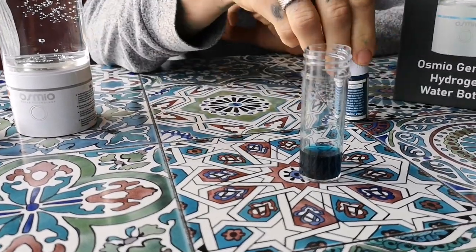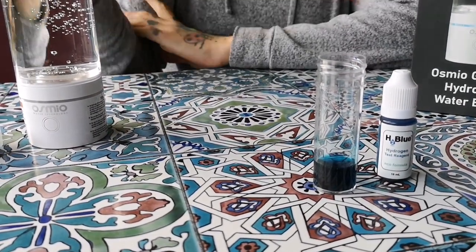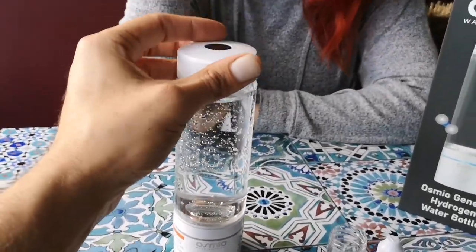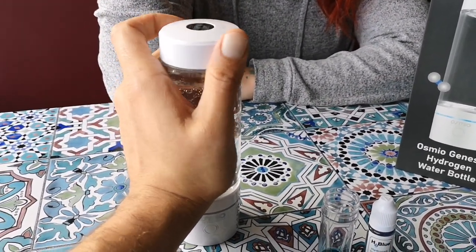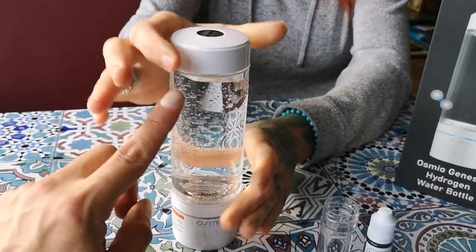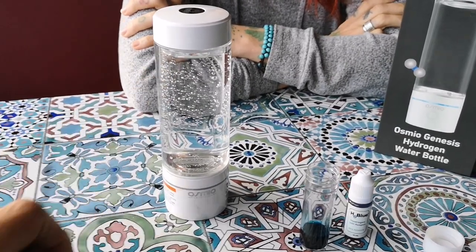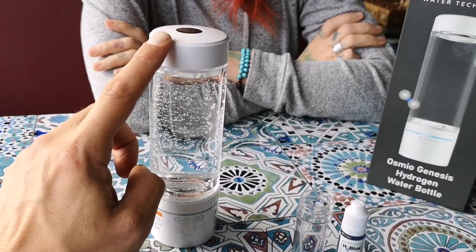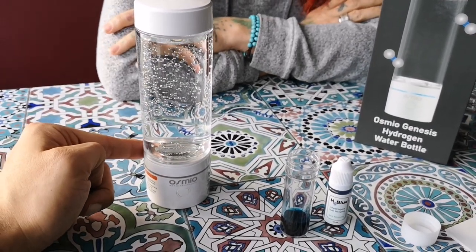The solution stayed blue at around 27 to 28 drops, which represents 2.7 milligrams per litre of hydrogen. That's a good result, though lower than previously tested. This is because on the first press the lid wasn't screwed on very tightly. If you don't properly tighten the lid, hydrogen escapes. When the lid is screwed on tight — really tight — you can achieve up to around 4 milligrams per litre. Lid tightness is key to maximizing hydrogen output.